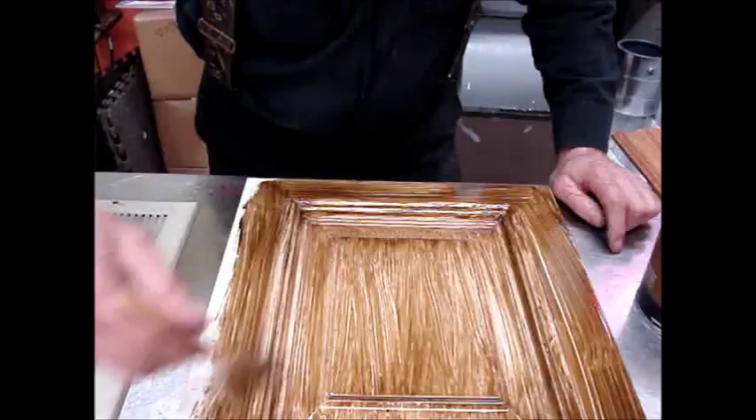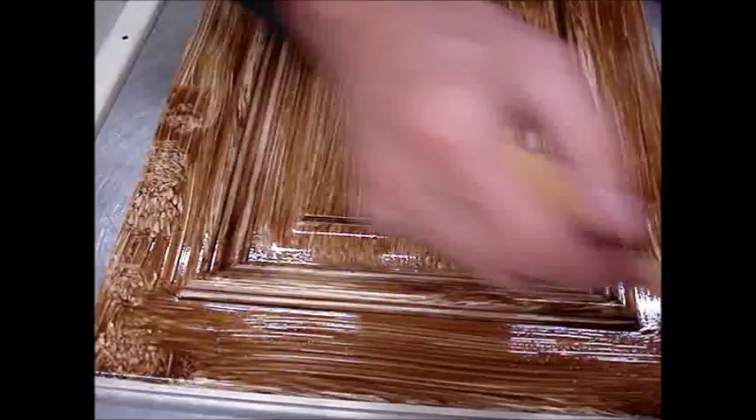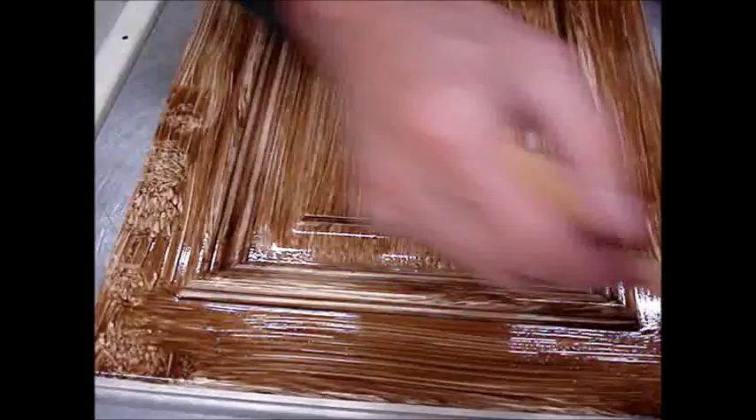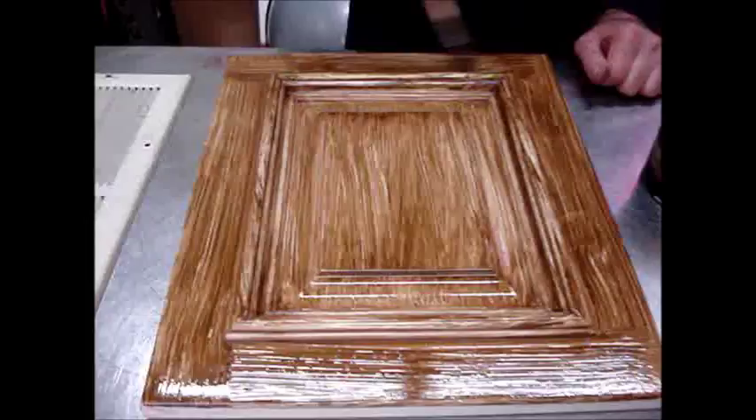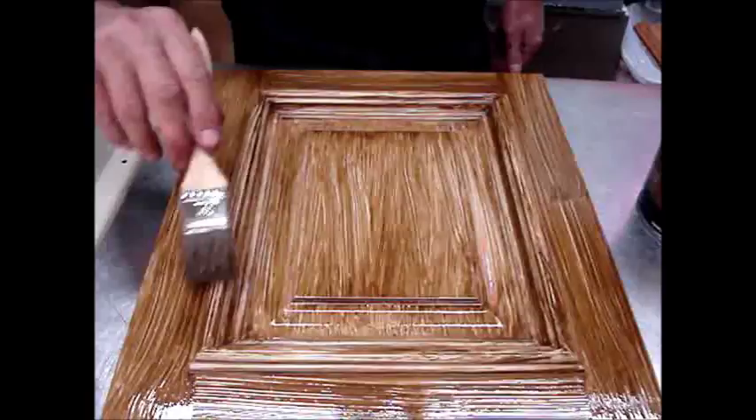Got a little too dark here, a little too dark over here. We blot off the excess and then we repull the grain with long, even strokes. Now in this particular door, the head panel and the head style end right there. We want to make it look like a board, like a carpenter ran a board through. We run our grain too long first across the head panel, overlapping into our sides. And now we come over to the side and make it look like a board right there. Where it's pulled a little light, I might come back at a later date and put a second coat there.